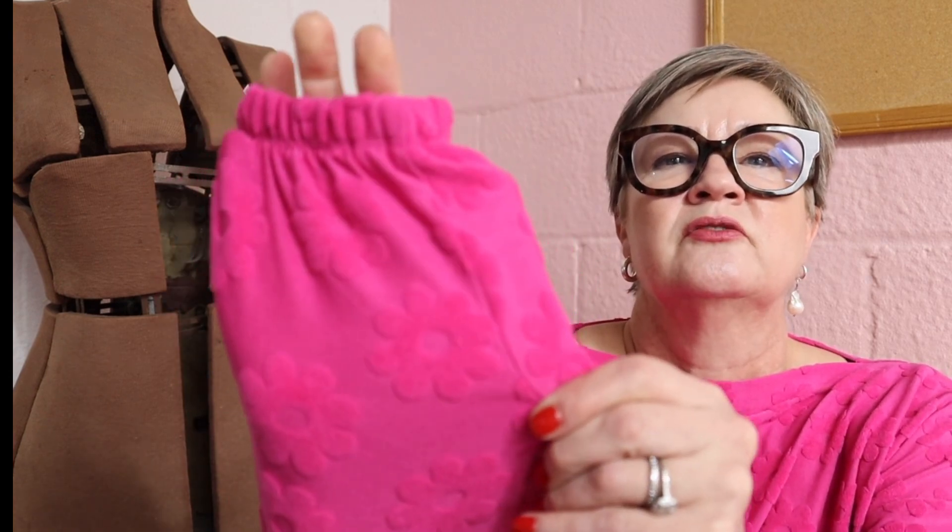Then I decided, why don't I try the same top in a knit, which is what I'm wearing today. Since this was an experiment, I used a knit — I'm pretty sure this is a poly spandex. I bought this fabric because, A, it's my favorite shade of pink, but also it has these sort of terry cloth looking like daisies on it — it's ridiculously cute. It is a little bit lightweight, but I really love this fabric. So I thought it was inexpensive and felt like it was a good choice for an experiment.